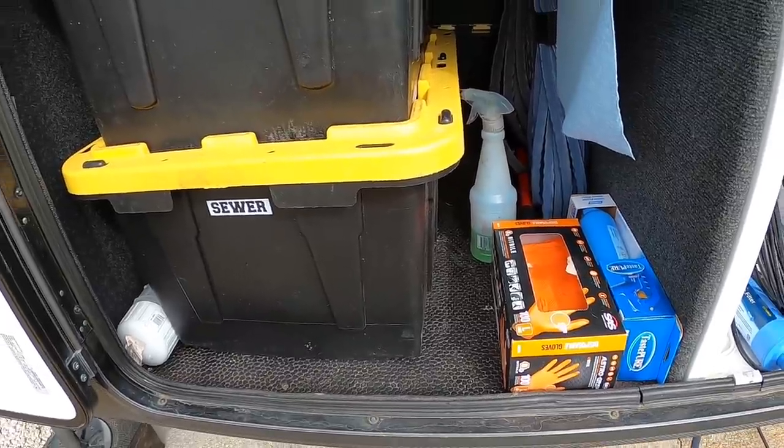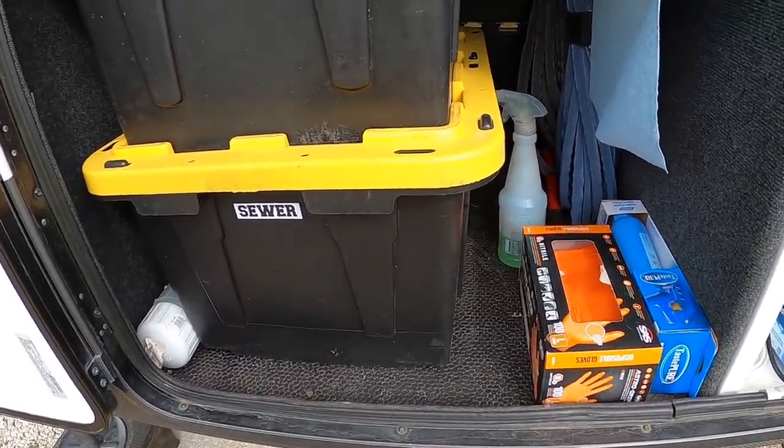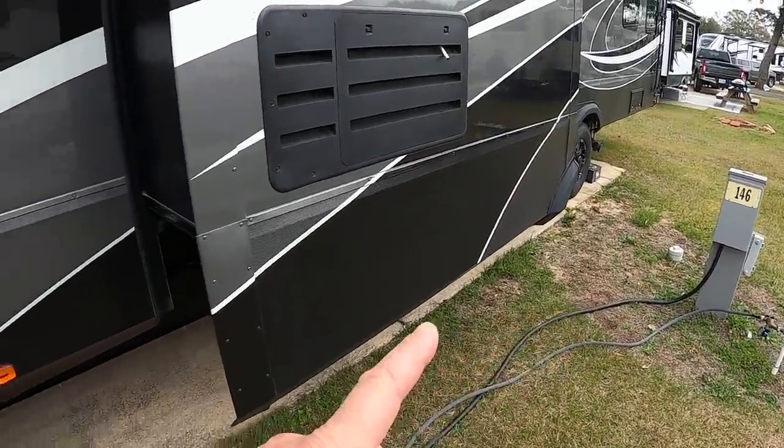I'm going to go ahead and pick up our sewer line and our cable line. I'm going to leave the power and the water hooked up until Alicia is done inside — those will actually be the last two things we undo before we drive off. Okay, so I have the sewer picked up and I have the cable picked up.